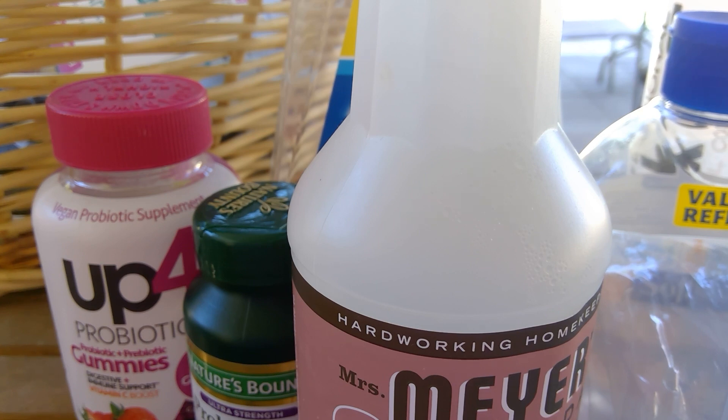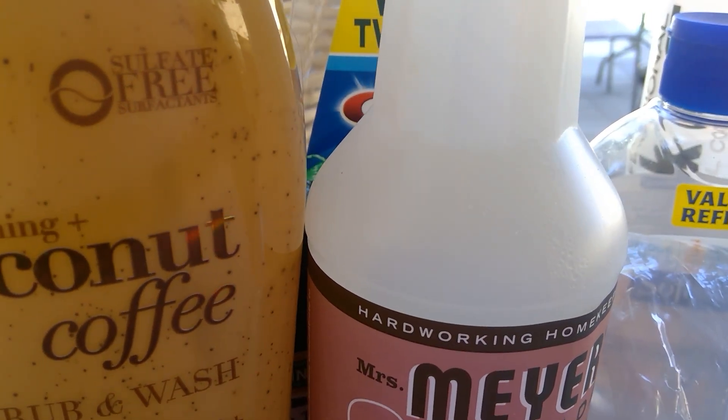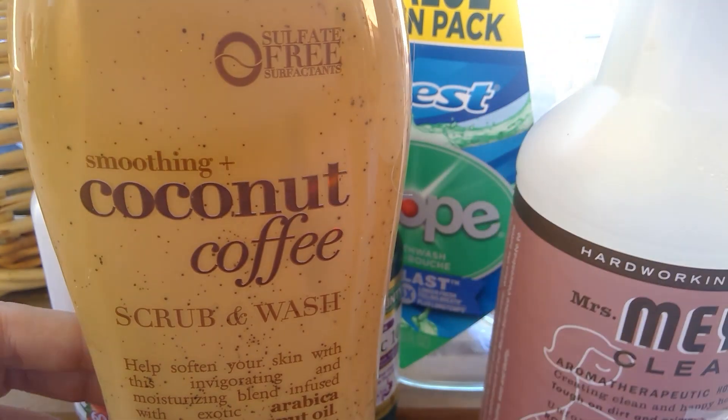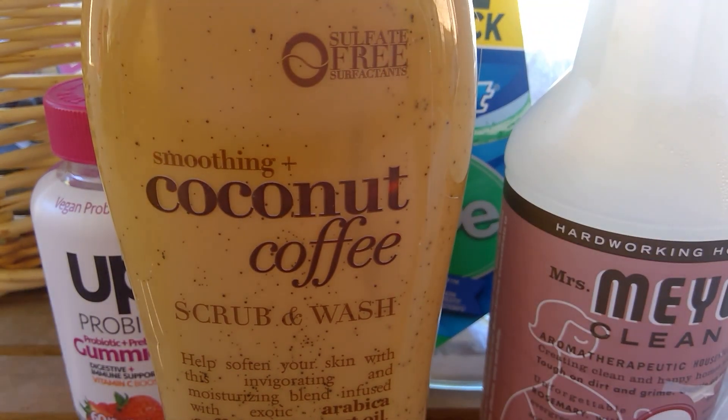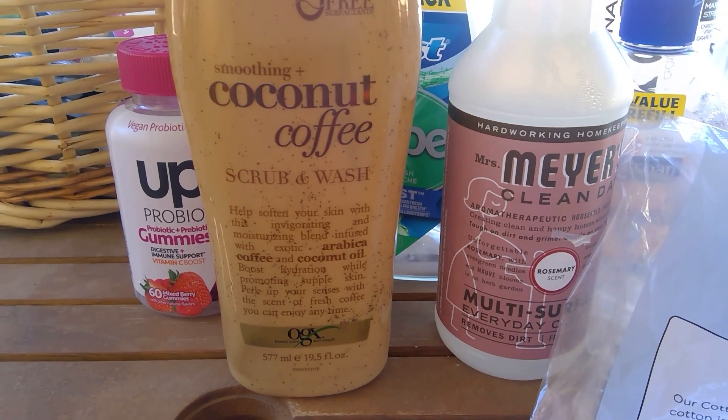From OGX, I used up the soothing coconut coffee scrub and body wash. I love this stuff — it smells like coffee and coconut, it's really good. I also have the body lotion, which always takes me forever to go through because I have like six different ones going at a time, so I just don't go through it as fast.